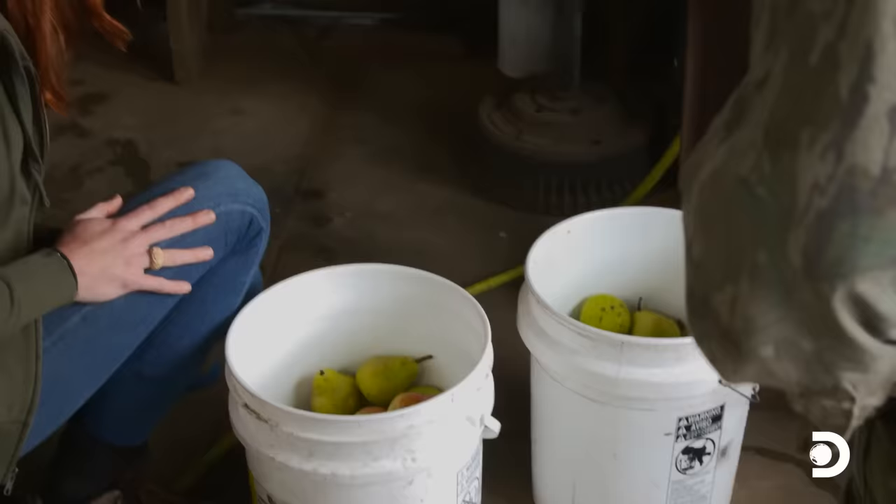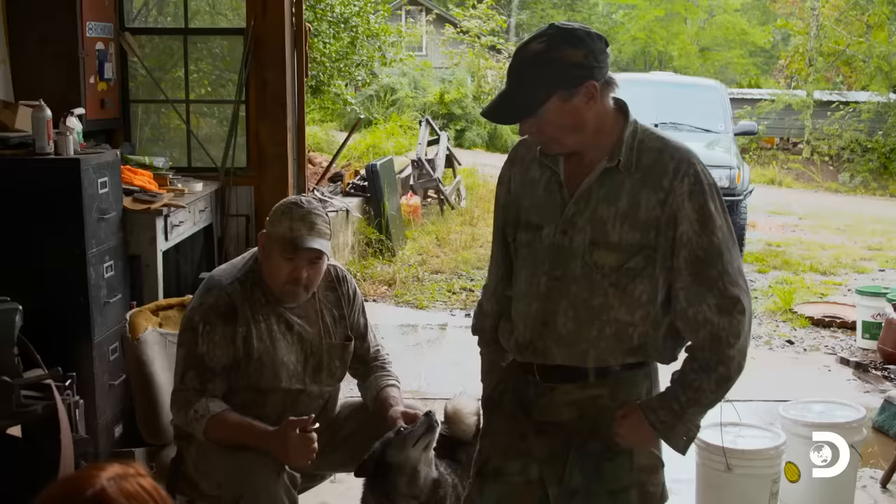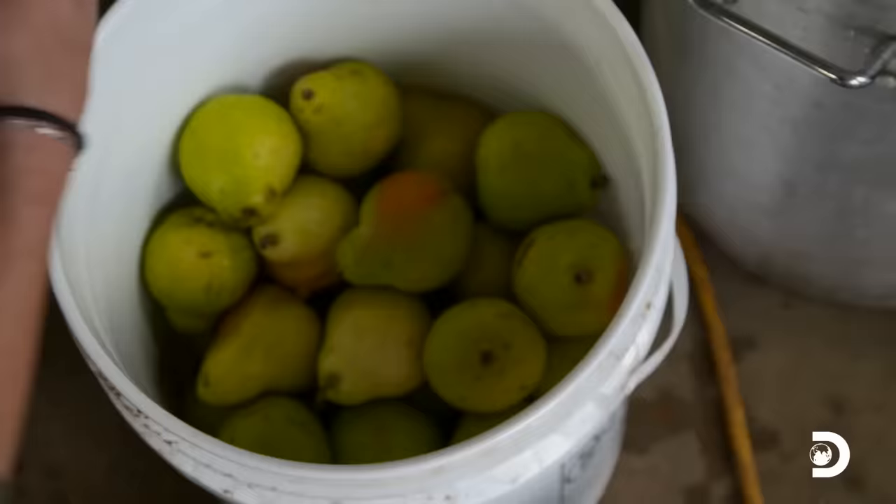This is how we make the moonshine. We've got the liquor and I've got the pears here. I'm excited to see how we can make some pear moonshine.